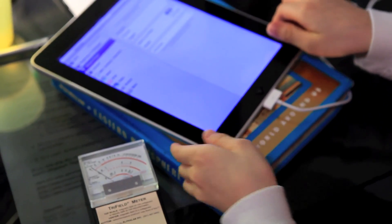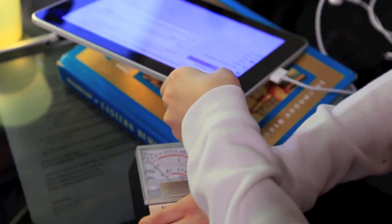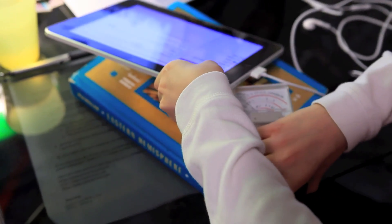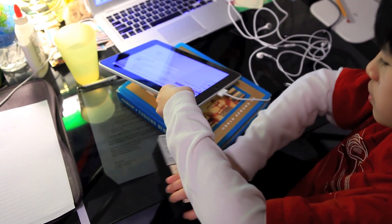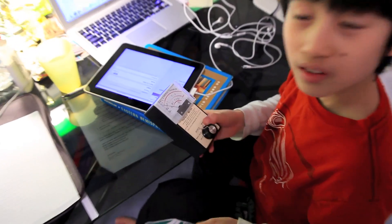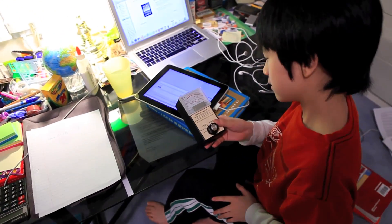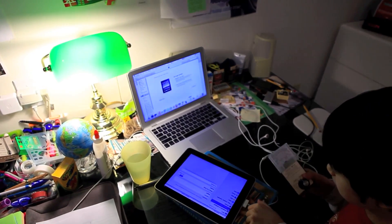Why don't you turn it to the side and then measure it. Yeah, exactly — measure the bottom. It's still at one. Yes. That looks good. Now, show the world by putting that next to the LCD screen of your MacBook Air.